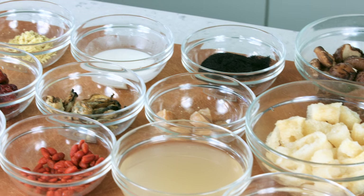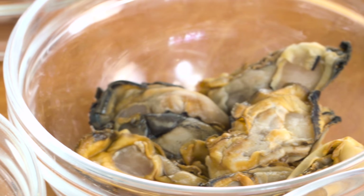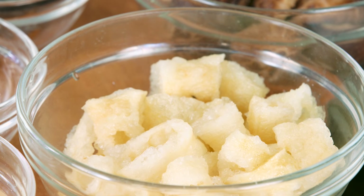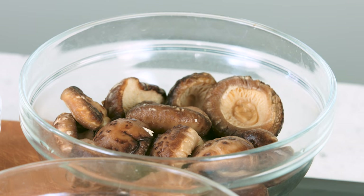The ingredients of this dish have various auspicious meanings to welcome the new year. Dried oysters represent good luck, while black moss, also known as fa cai in Chinese, means wealth. Fish, or rather yu, represents abundance of surpluses, and mushroom, tonggu, represents longevity.